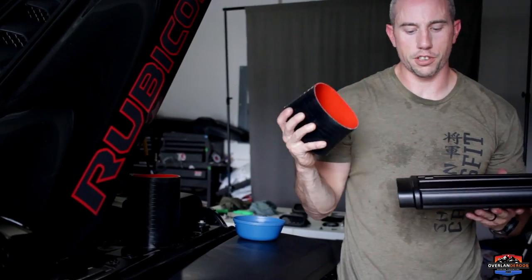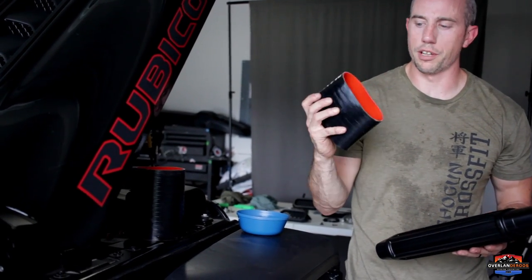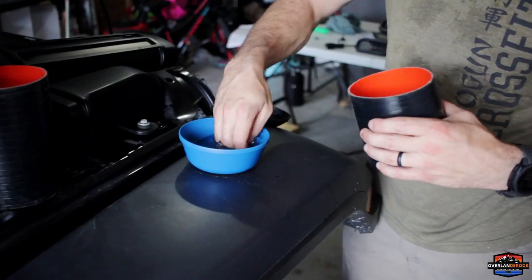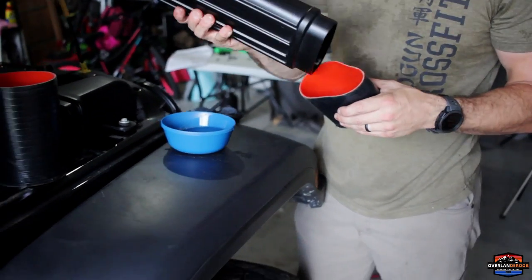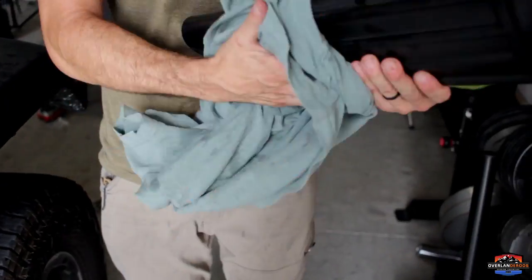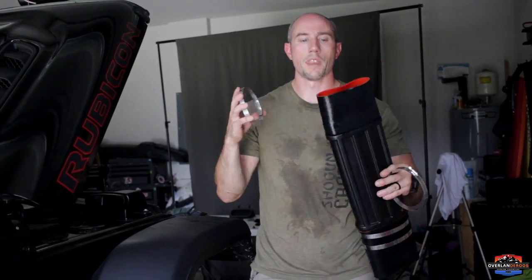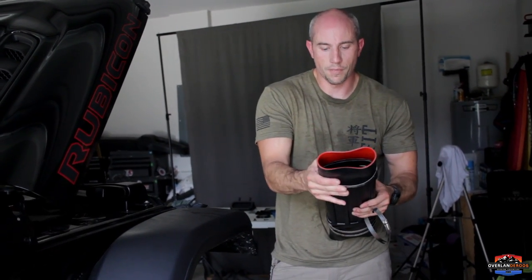Now we have to install our silicone couplers onto the air intake tube that connects the snorkel side to the airbox. Rugged Ridge recommends using soapy water on the inside — just enough to lubricate it to help you get it on. Short side goes on short side, long side goes on long side. The silicone couplers are installed — the longer one takes some effort but it's on. We have four 5-inch clamps — two are already installed on this side, two more go on the other side to join the airbox to the snorkel securely.